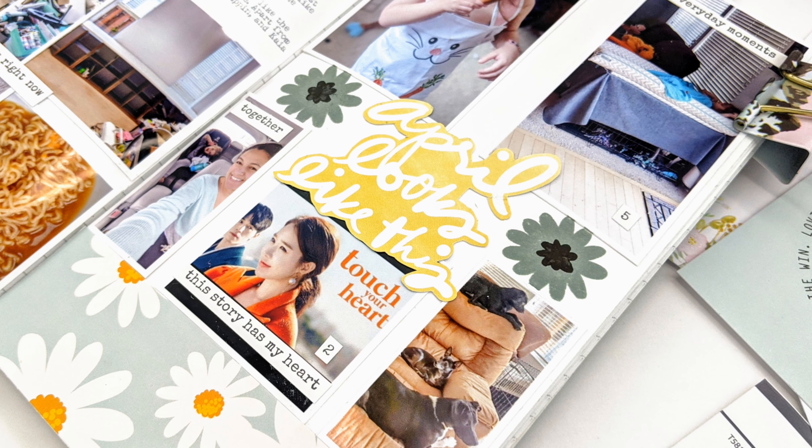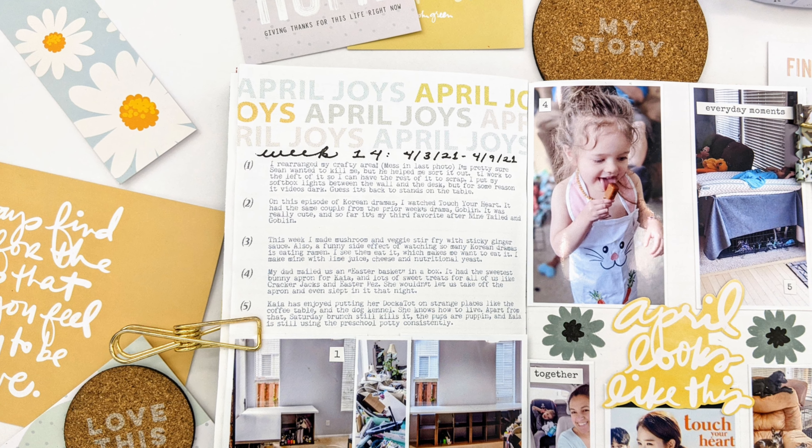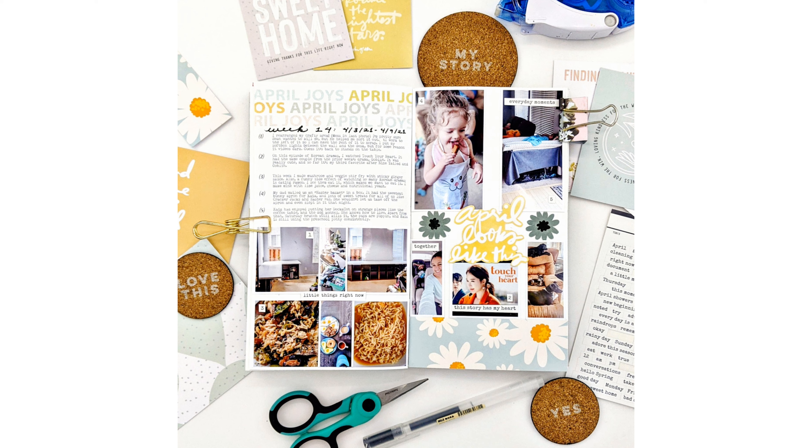Thanks to my husband, I was able to realize my dreams of reorganizing my crafty area.